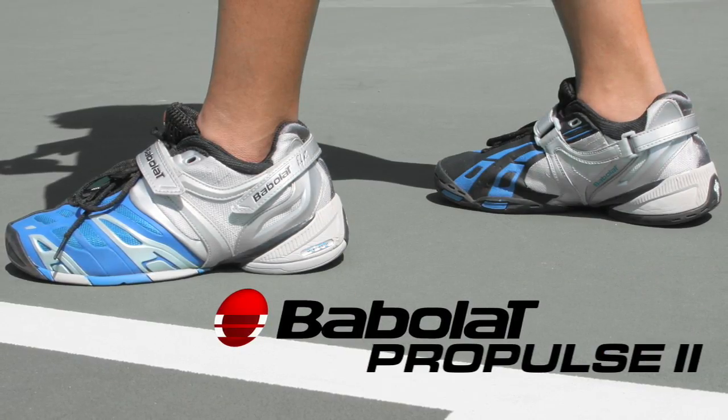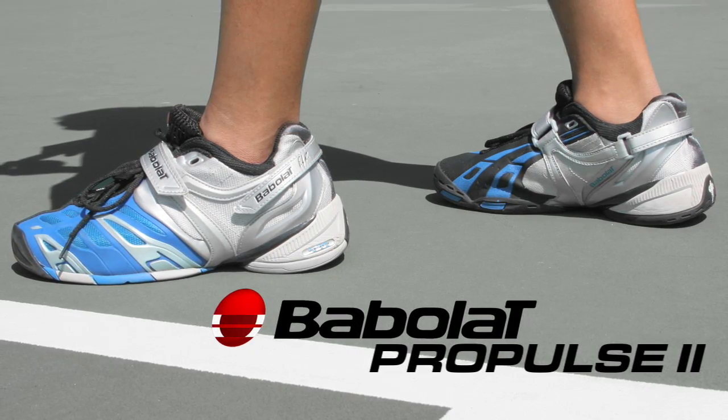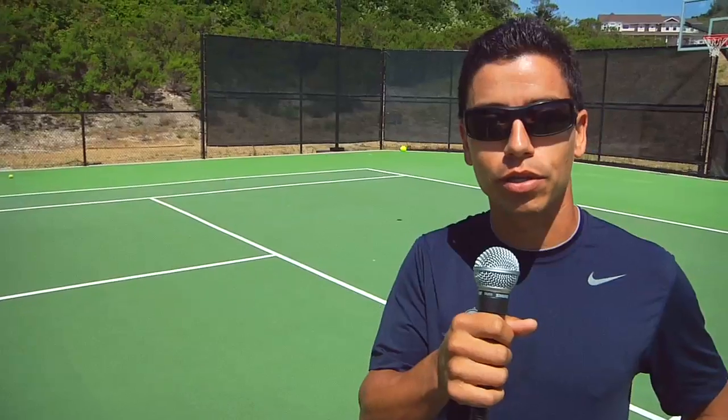Hello everybody, I'm Danny and you're watching the Tennis Shoe Review. The shoe we're talking about today is the Babolat Pro Pulse No. 2. You'll see the Vlogman behind me — he's hitting it with Spencer. They're trying that shoe out right now.